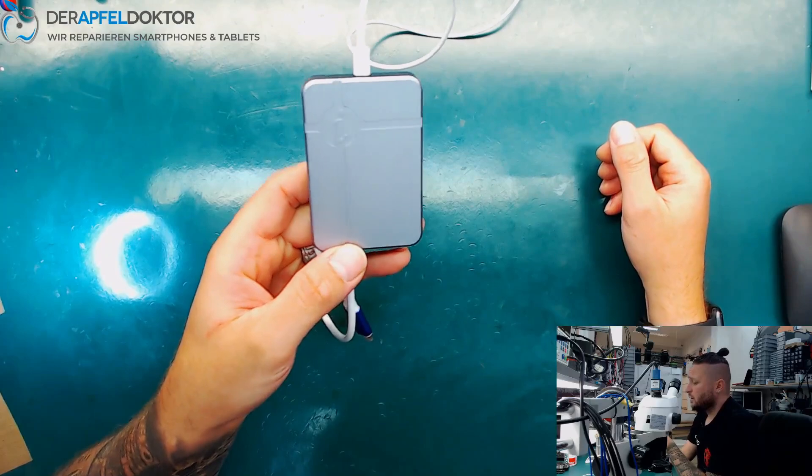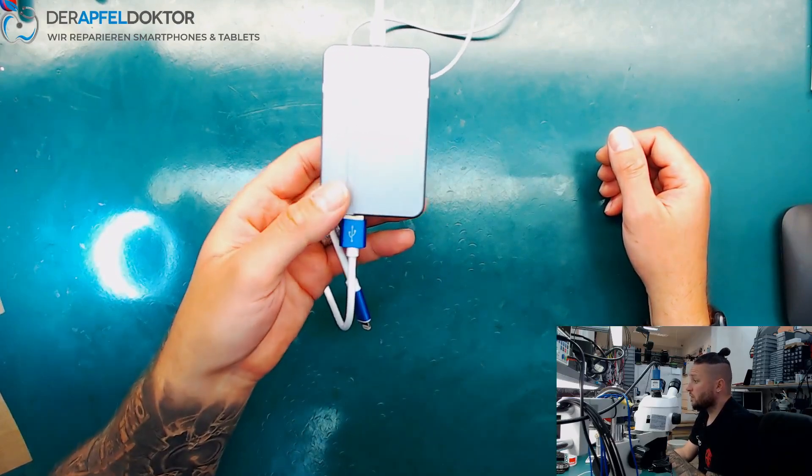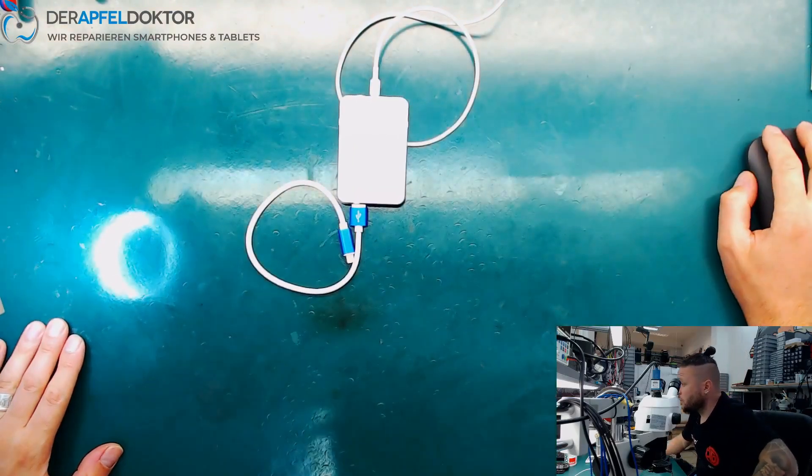I think it's a great tool, you should get it. Go to unionrepair.com and order the iBox or the P10 box — great thing. I'm out, and we'll see you later with a repair video. This was just a small video for the iBox Mini.